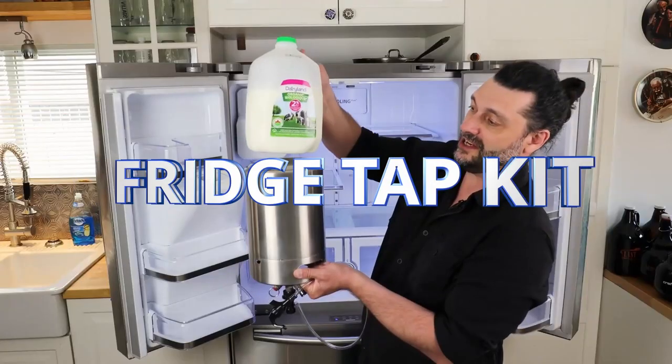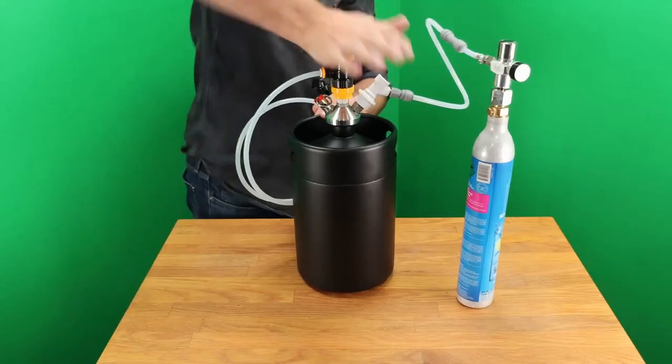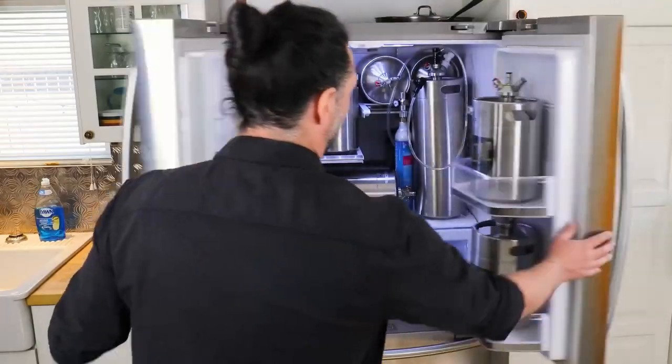The Fridge Tap Kit lets you turn any fridge into a kegerator without having to drill a hole through it. Just choose the mini keg size that works best for you.